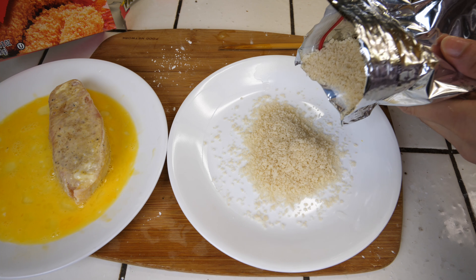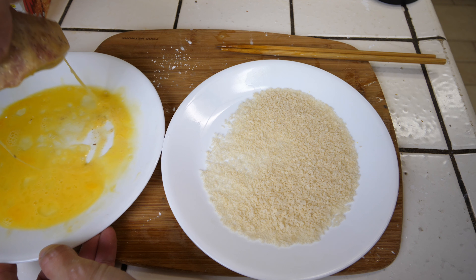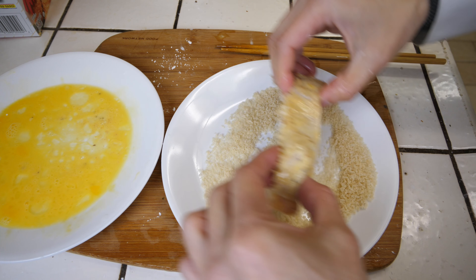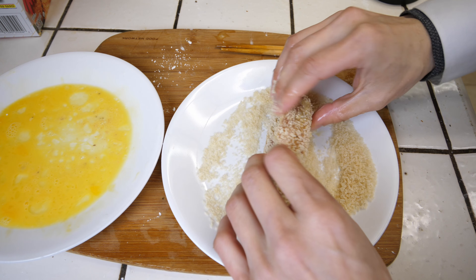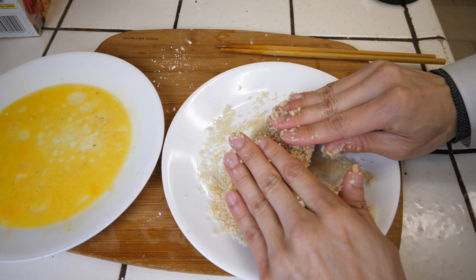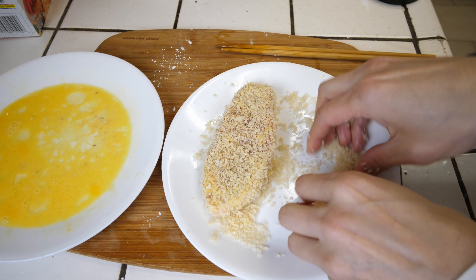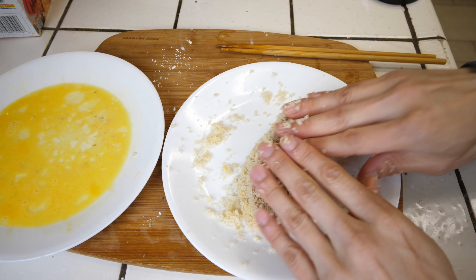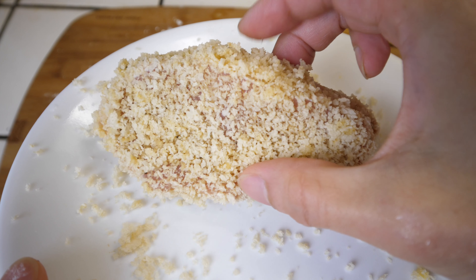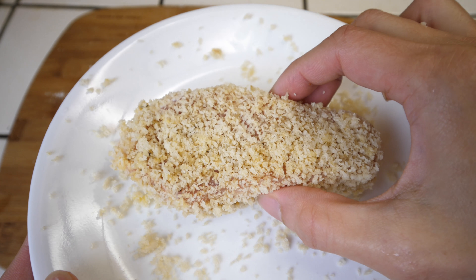Spread out about that much panko. Try to coat the steak with a bit more egg, make sure it all drips off, then transfer it. Now really press it in there — just try to get as much of that panko onto the steak. You want as much as you can get on; it'll look like a little plumped-up thing. Really really cover it — you gotta press it in there and make sure it's completely covered by that bread crumb.